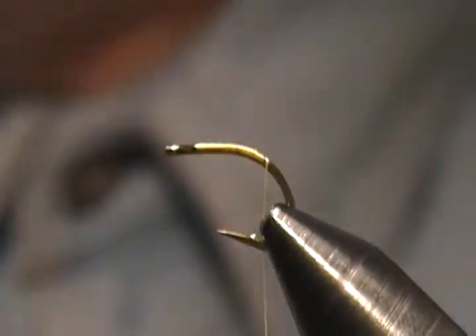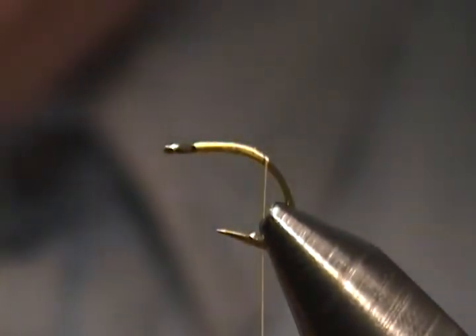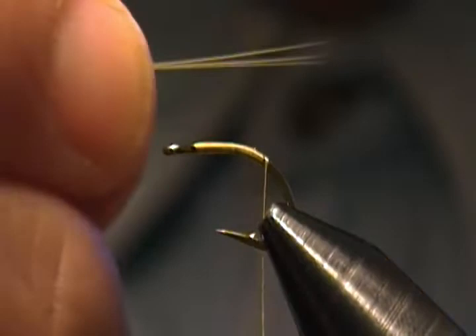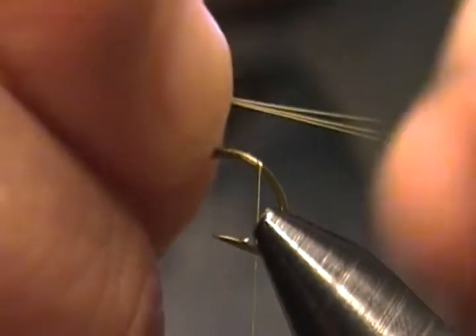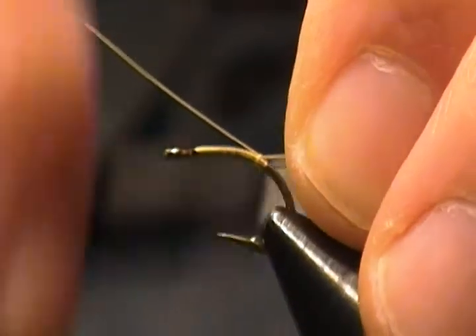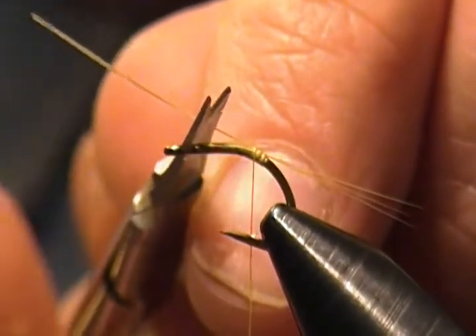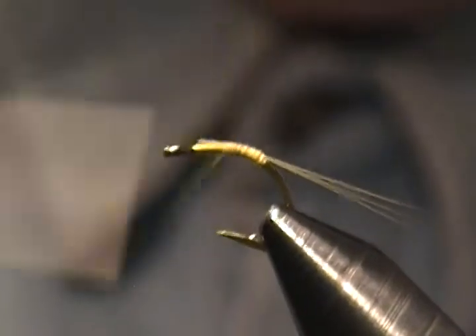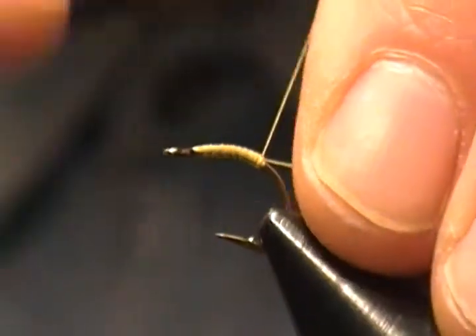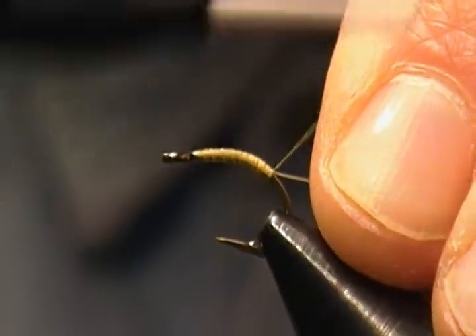Come down the bend a little ways and stop the thread there. Our tailing material is ginger colored micro fibets — I usually snip off three to four, so grab three this time. I want the tail to be a little longer than the body, so we'll tie them in right on top, snug down, wrap a few turns forward, and trim up a little ways on the shank. Then work the thread back in front of the tail, and bring it down the shank so it's pointing downward.